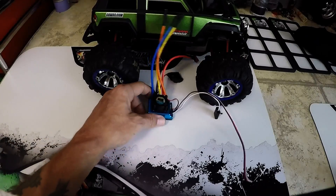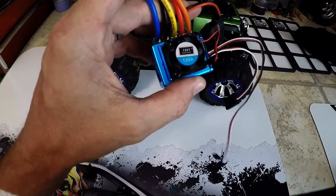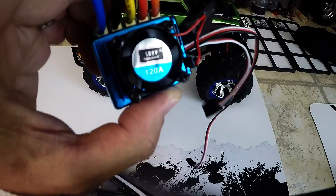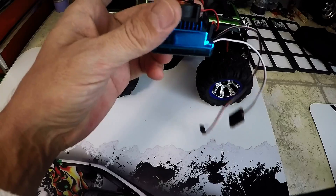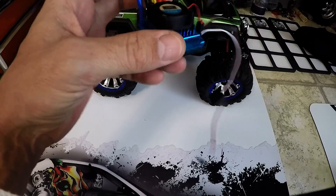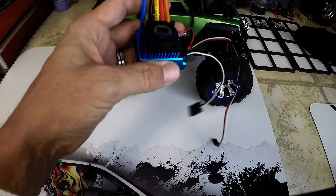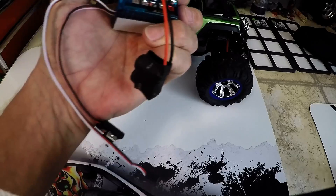Hello everybody. I'm going to do an ongoing review of this TSKY Enjoy Myself 120A brushless sensorless motor ESC. As you can see, it looks like a lot of other well-known ESCs on the market.